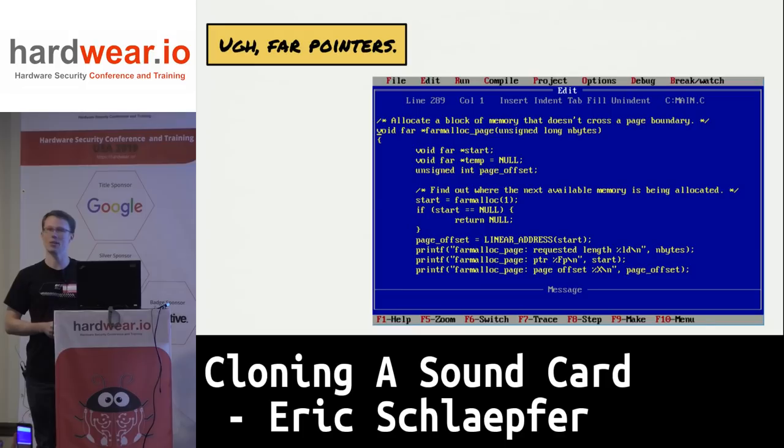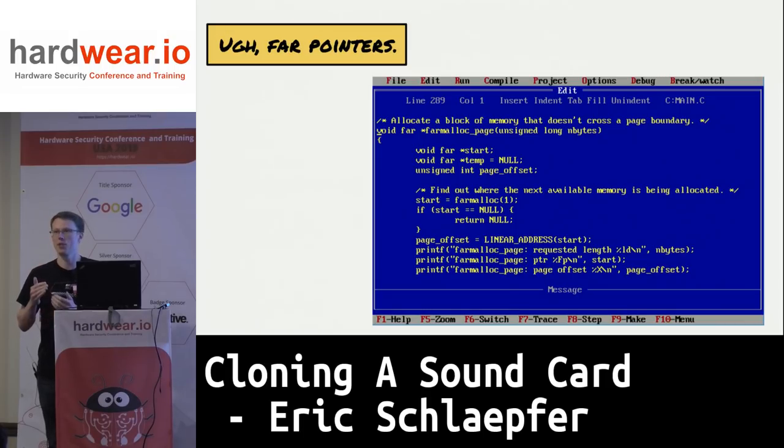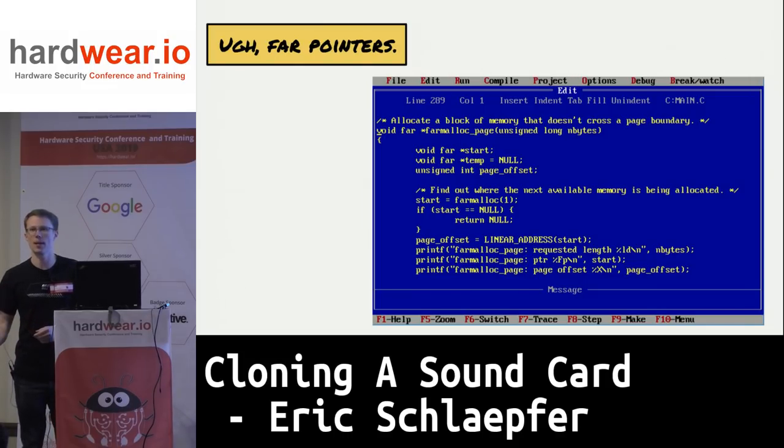The DMA controller for the x86 processor was originally designed for the Intel 8080 — it only has 16 address lines, which means you can only DMA up to 64K at a time. When IBM designed the PC, they added a 4-bit latch to provide the extra 4 bits for a 20-bit address space. But you still cannot transfer more than 64K at a time, and you need your memory aligned to that page boundary. The problem is that DOS will not let you allocate memory on a page boundary — so I came up with a complicated algorithm, but looking at game code from back in the day, they just allocate memory, check if it crosses the page boundary, and if so, try again up to 16 times.